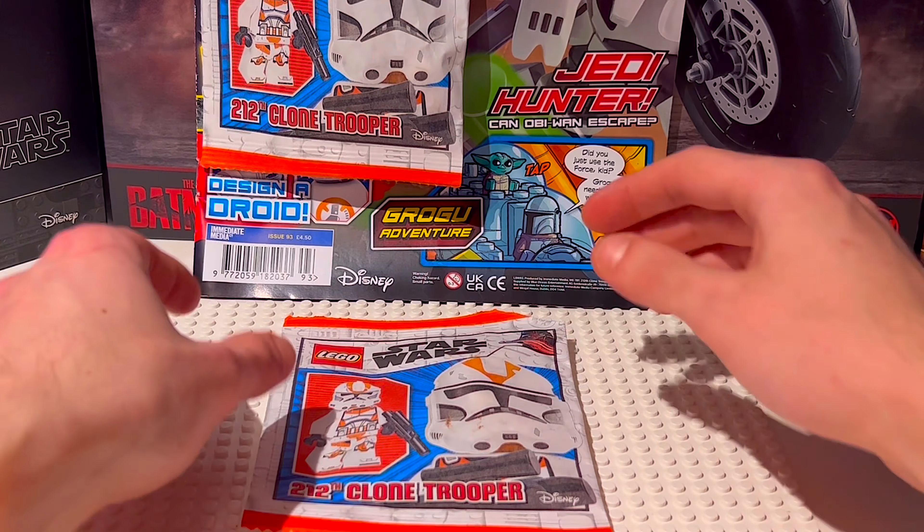Taking a slightly closer look at the minifigure, we can see all the details clearly. It does look really great, and these are great army builders alongside your 501st battle packs and specialist packs.